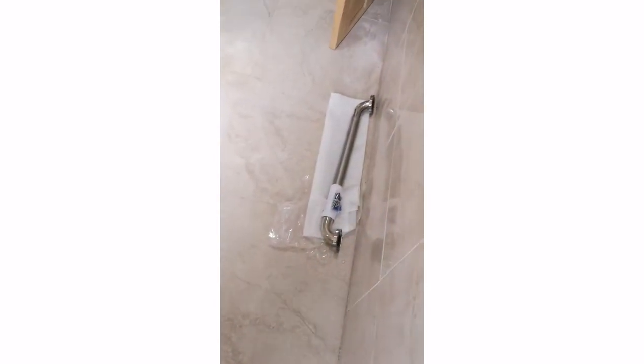This is the handle for the bathroom. I don't know what you think — I think it's okay. So when I stand up, my hand is touching it. I didn't install it here.